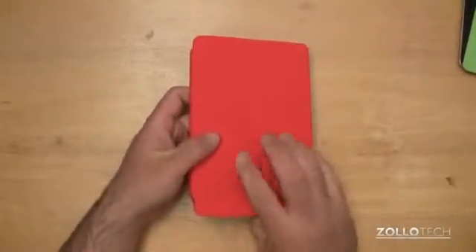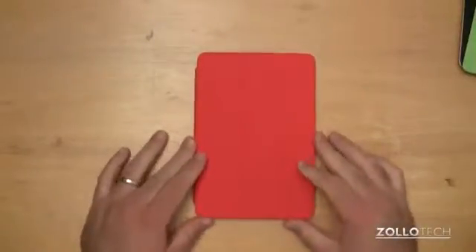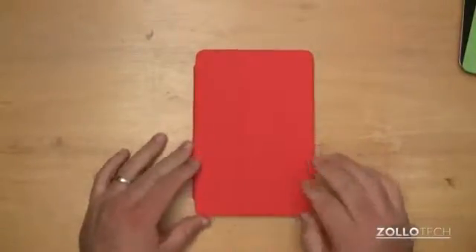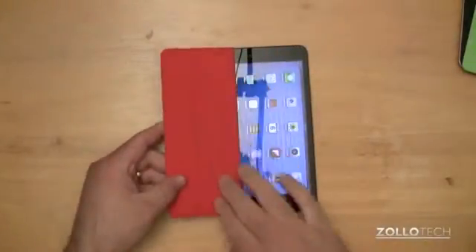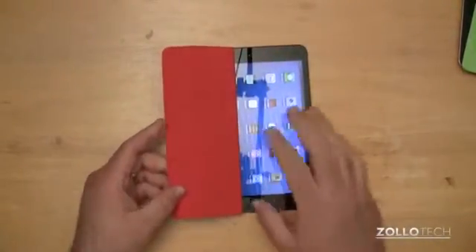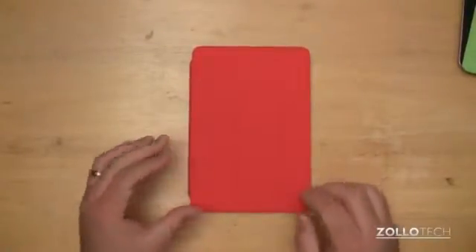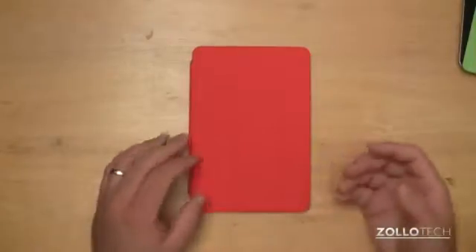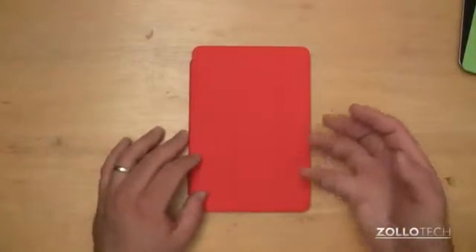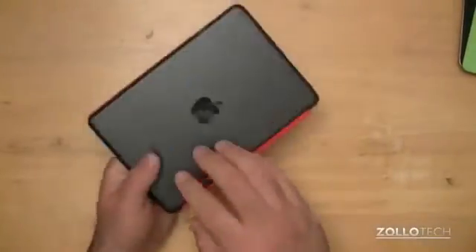The iPad mini smart cover is really nice but awfully expensive for what it is, and I don't know that I can recommend it based on that. If you know what you want, the smart cover does offer protection with the microfiber lining and keeps the screen clean — it's pretty decent for that. They don't offer a smart case like they do for the regular sized iPad that covers the back, but other companies will be offering those, or skins you could use instead.